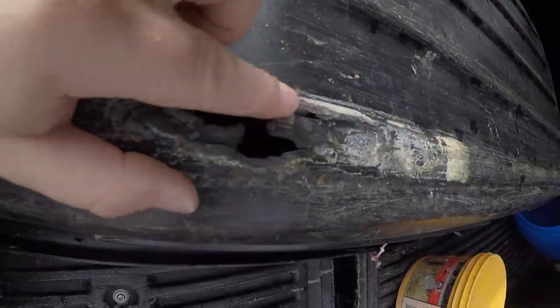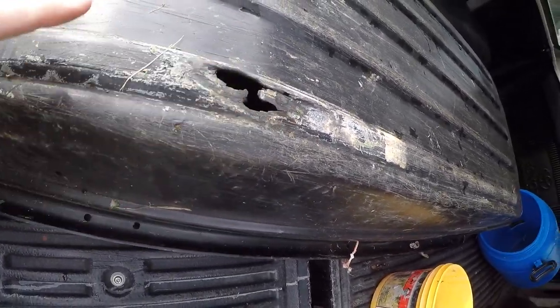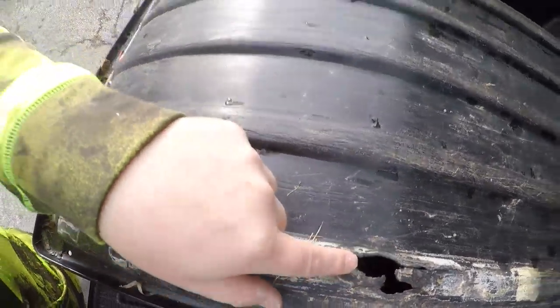Just a few tips before we actually get into welding: on this real thin plastic, it's not going to take a lot of heat to melt it, and if you heat too much of an area it will sag. So you're going to see me bouncing around a little bit — that's just because I don't want one area to heat up too much.